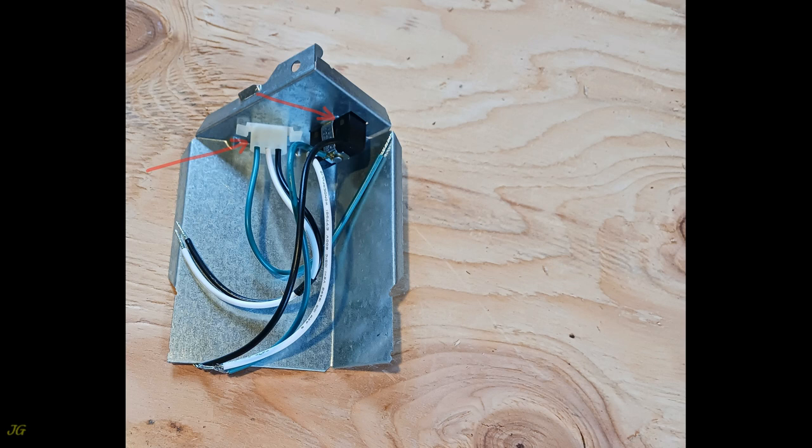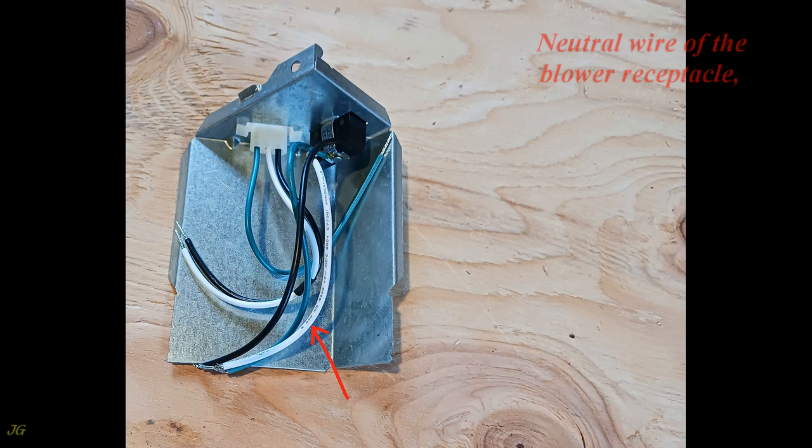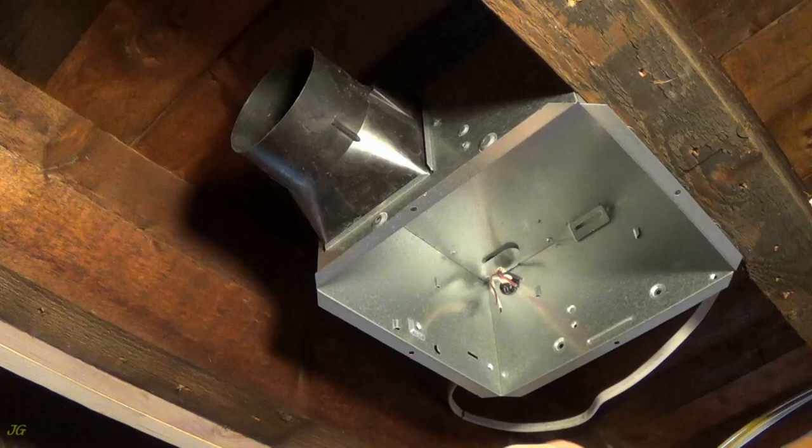Wiring panel details: fan blower receptacle, fan lamp receptacle, ground wire of the light receptacle, ground wire of the blower receptacle, neutral wire of the blower receptacle, neutral wire of the light receptacle, hot wire of the blower receptacle, hot wire of the light receptacle.